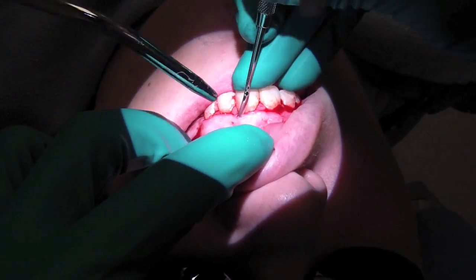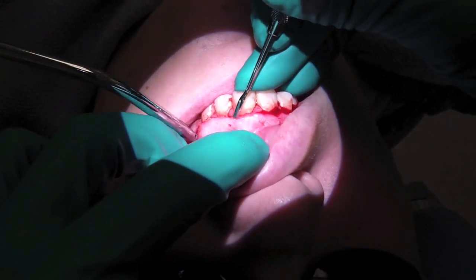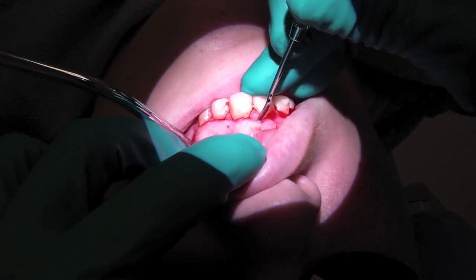Here I'm delicately starting to elevate the flap with a Woodson. I'm doing this under the microscope.